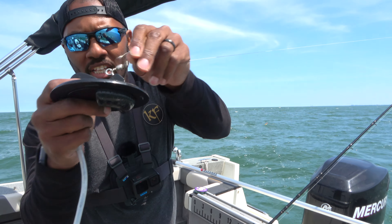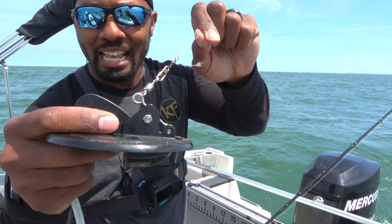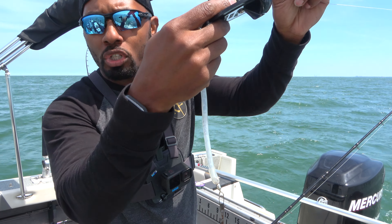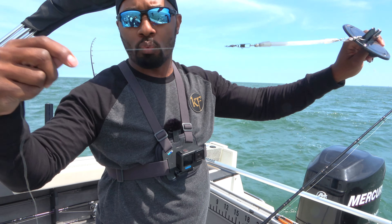This has a clip — this is the Dipsy Diver set. This sets the Dipsy Diver so it can start diving. Once this is released, the Dipsy Diver starts going up in the water column, and then it's easier to reel in. That's when you know you sometimes have a fish as well.